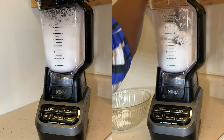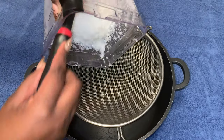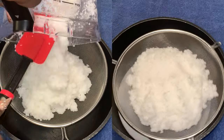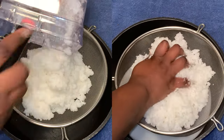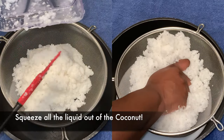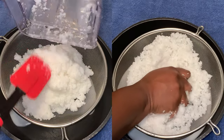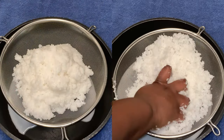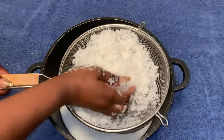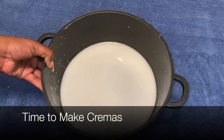I did not put too much rum because I wanted it to be soft — I didn't want the liquor to overpower. Right here we're going to put it in a strainer and squeeze the living juice out of that coconut. Keep squeezing every little drop until you cannot squeeze no more.